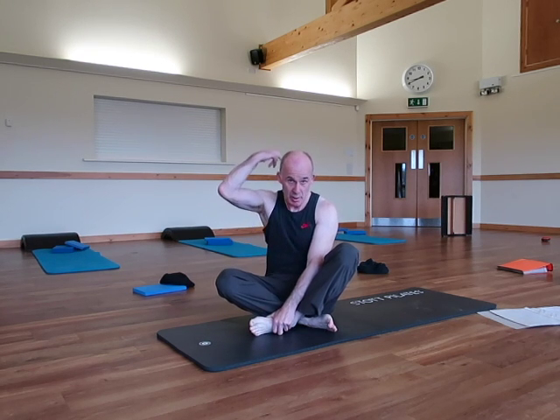Hi guys, hi Pilates Tribe members. I'm just going to show you, or reiterate for those who've seen it before, an excellent exercise to encourage more extension of the upper back.